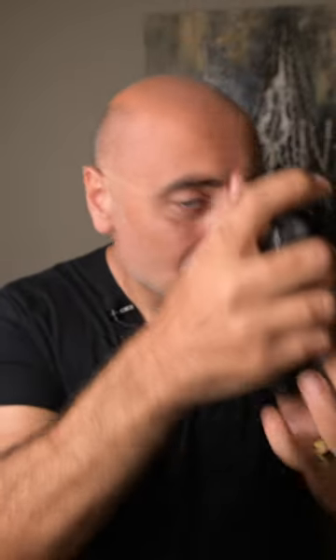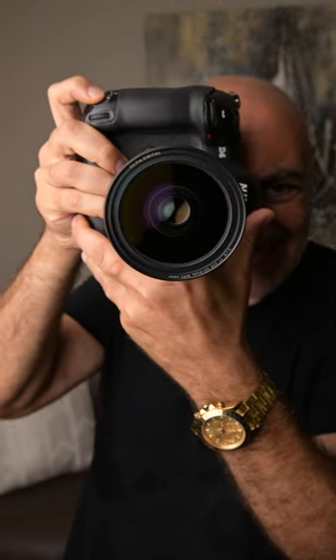If she has a nice dress and you're photographing, you're getting all sweaty — you don't want your paws all over her face, her hair, her dress. So what I do is I use the camera as guidance.